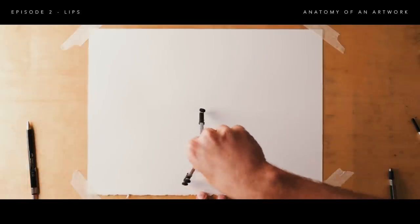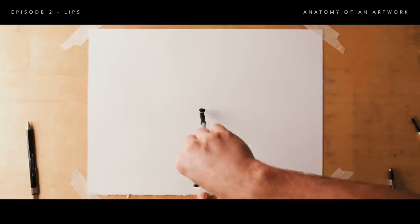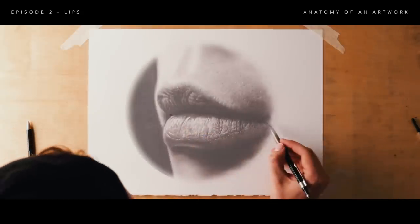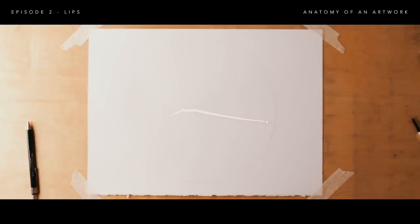I'm going to start by drawing a circle on the page — this just makes it nice and neat. The first thing I do is find the two indents on either side of the mouth. This gives me an idea of how wide the mouth is and helps establish the line between where the two lips meet.